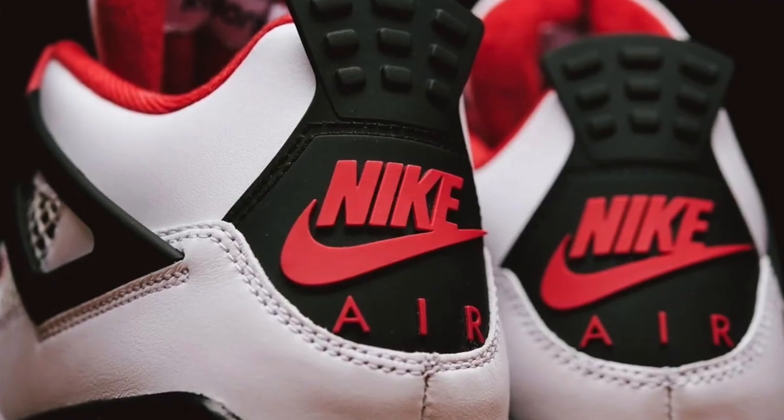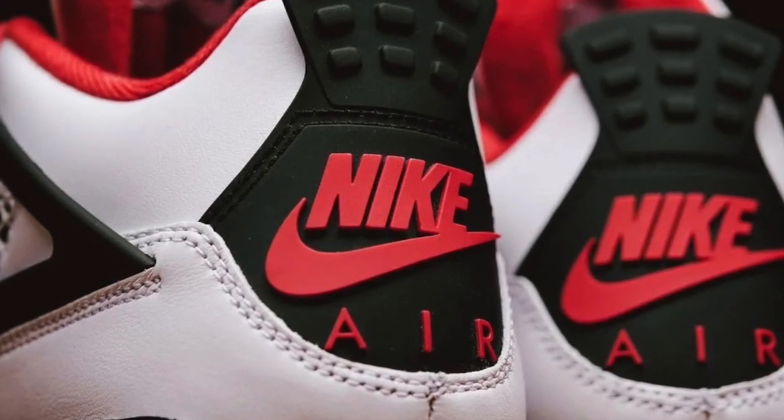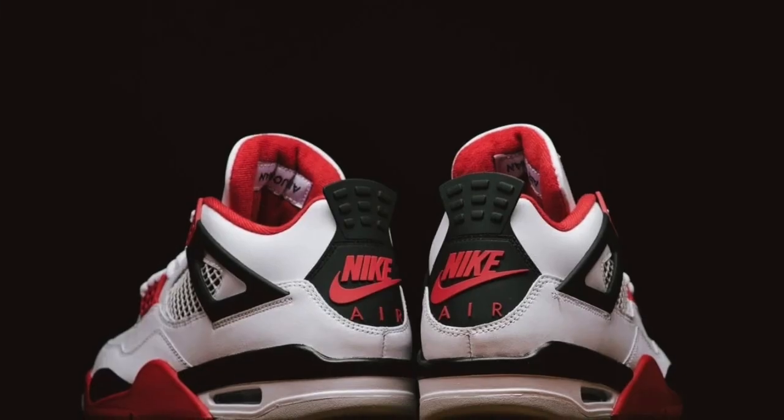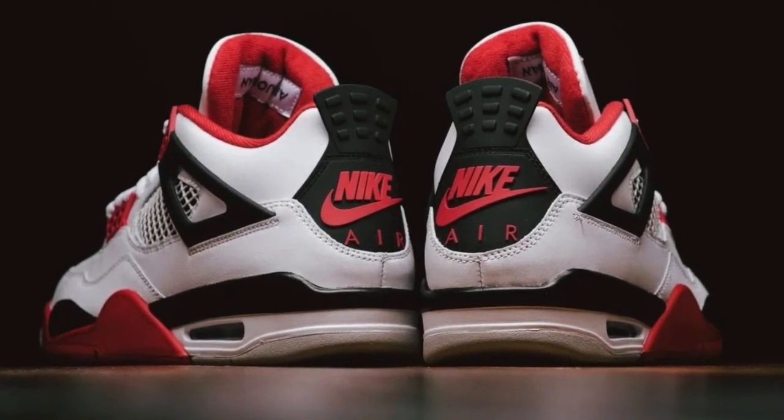These are going to be retailing at $200 for the adults, $140 for the big kids, $80 for the little kids, and $60 for the toddlers. And as I stated before, they dropped on November 28th, 2020.